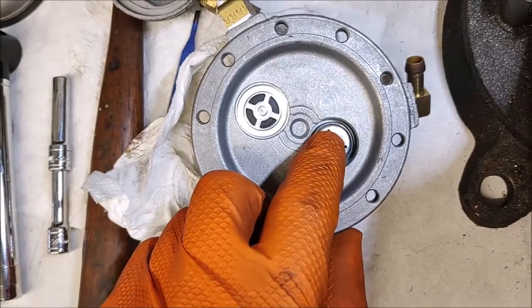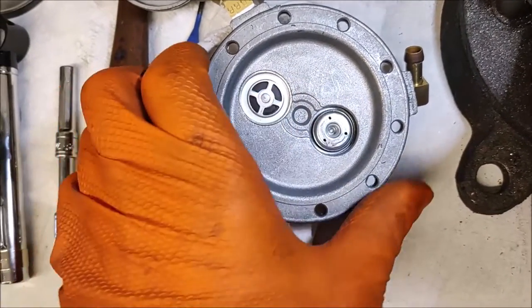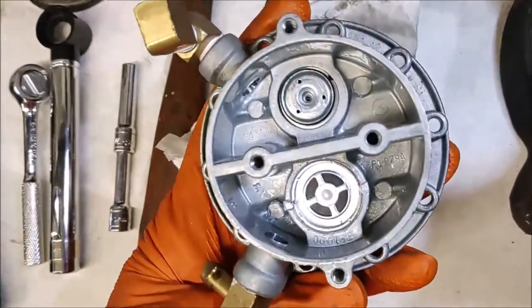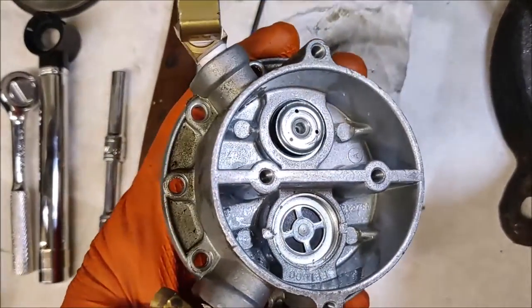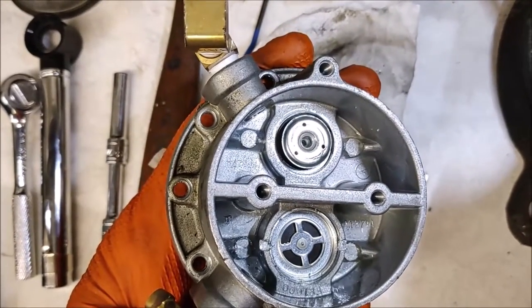You can see how this one looks — this is the one we peened in, so this is the inlet and this is the outlet. You can see they're identical, just in different directions.